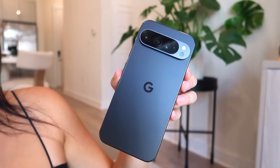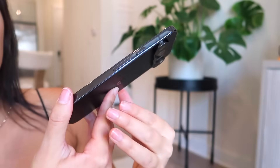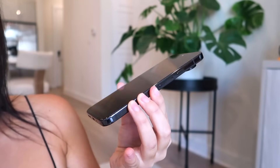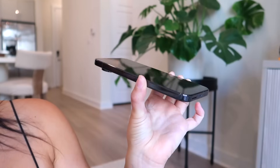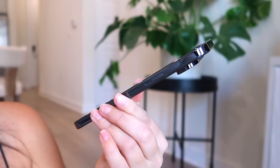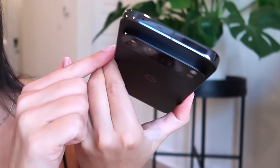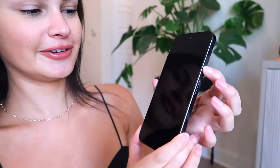The back is absolutely gorgeous — the black is hitting, and the sides are super shiny, polished, and presumably titanium because the phone is pretty light. The camera bump is polished as well, which looks stunning. The front is incredibly reflective. I'm assuming this is the power button, so let's turn it on. I want to give a disclaimer: I've literally never owned a Pixel before, so please don't make fun of me.